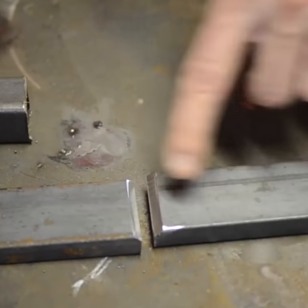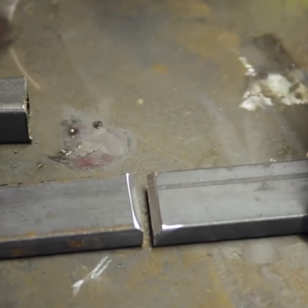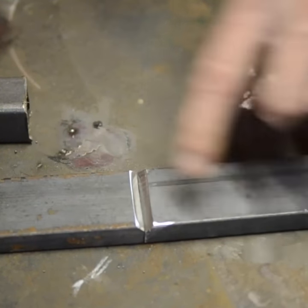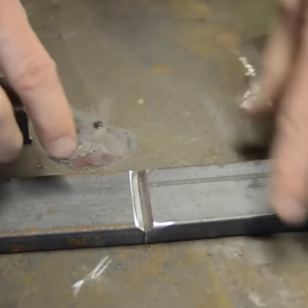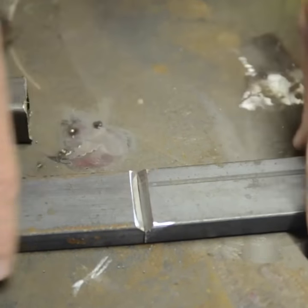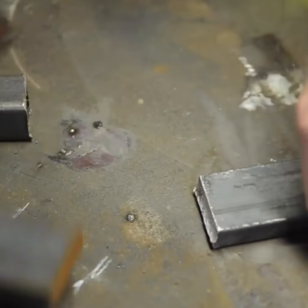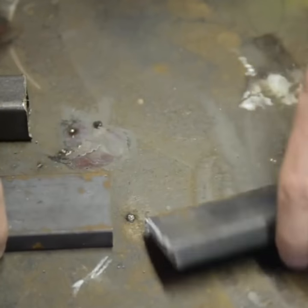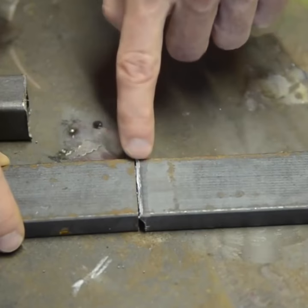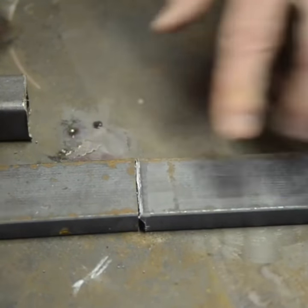On this thicker material, I've actually beveled the edge, and the reason for that is on anything really over a quarter inch, you really want to bevel the edge so you can get good penetration in there. You're filling that void, filling that gap with the weld, because if you just put this together on thicker material, all you're really doing is welding on the surface — and yes, you're going to have some penetration, but it's really not going to be enough.